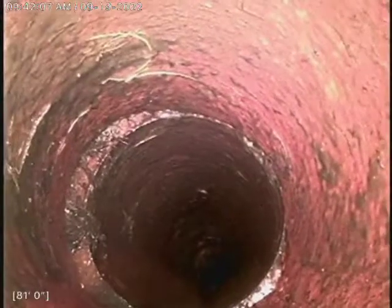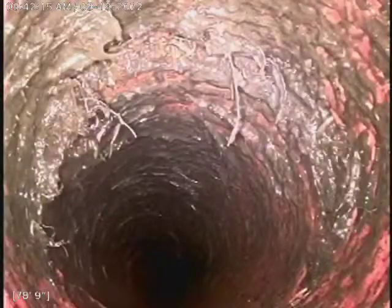But that's nothing to be concerned about. We did only have a three-inch access here down in the basement, so we worked the sewer line as best as we could. Got a nice clean cut, got water, flushed it all out.